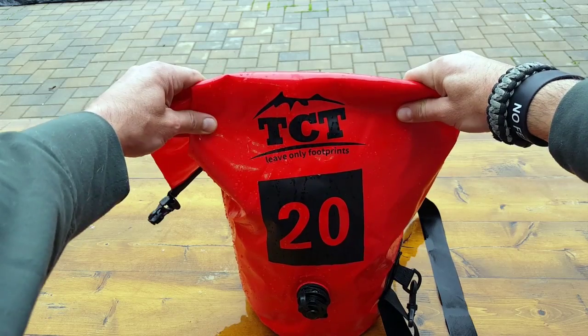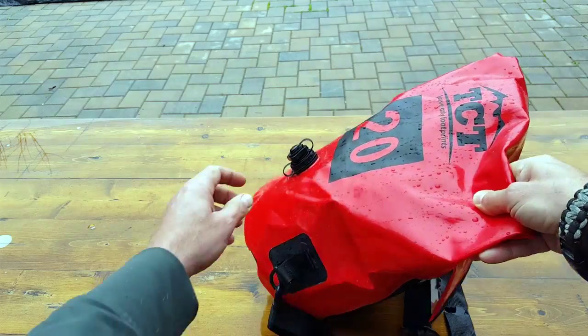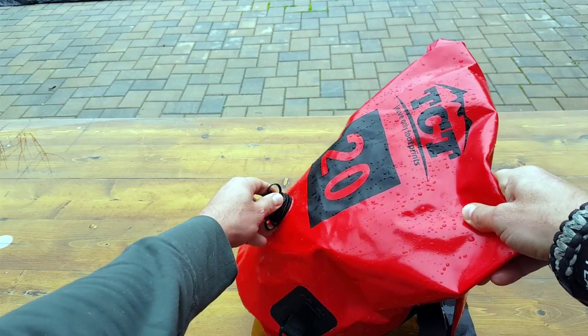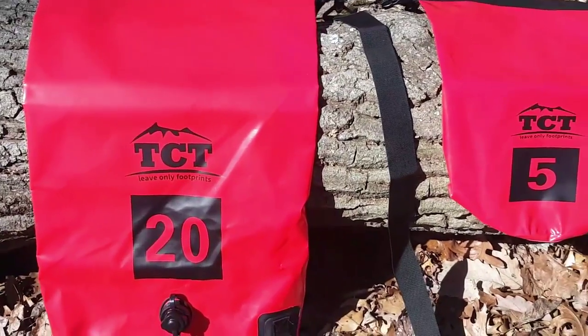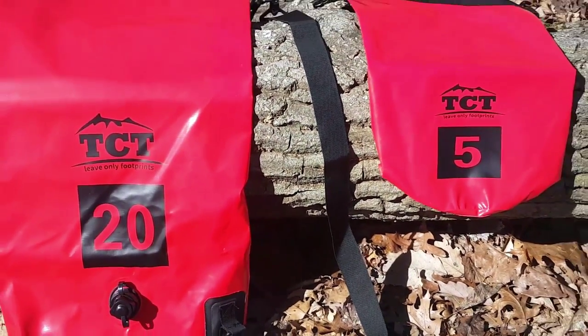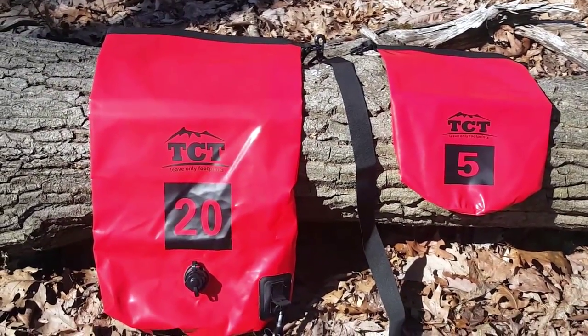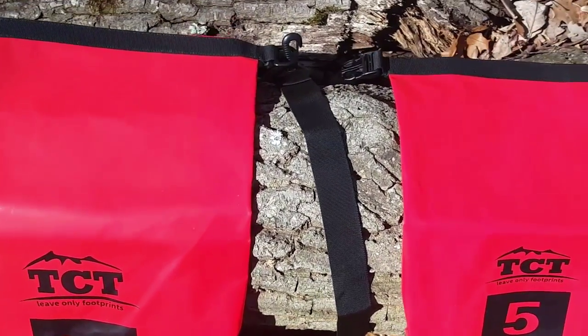This dry sack, or waterproof bag, holds 20 liters. A lot of very cool features. It has a release valve here to either inflate or deflate. Just unscrewing it will open it up — you can take the whole thing out, or you can just open up this little valve, squeeze the air out as you're compressing it, and put it back.